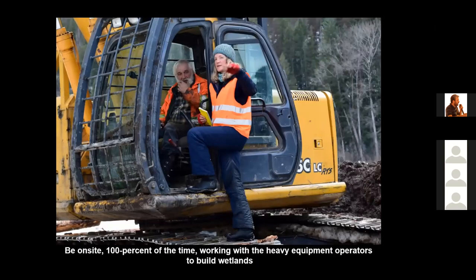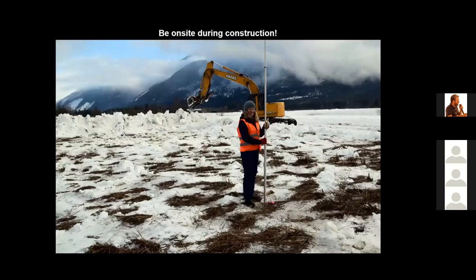When building a wetland, I recommend that you are on the project site 100% of the time to supervise the heavy equipment operators. It's very important that you are on the ground during construction to monitor soil texture, monitor groundwater elevations, and record elevations using a laser.